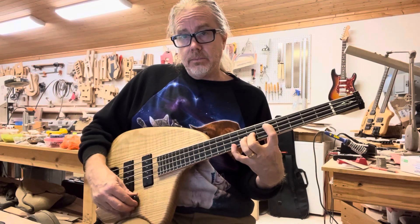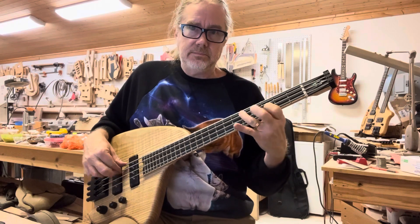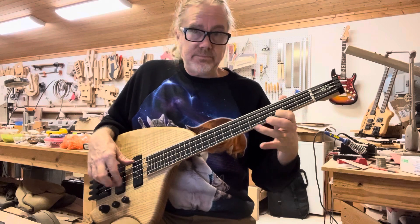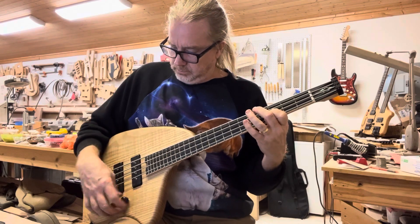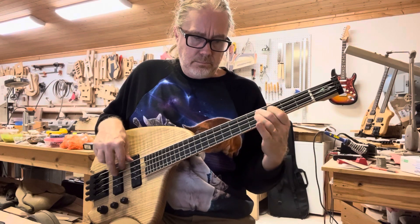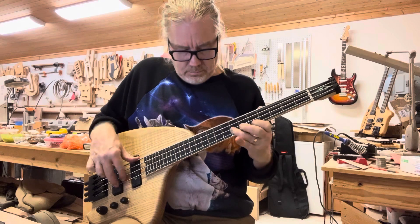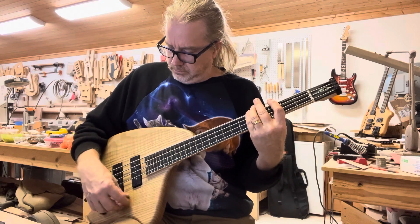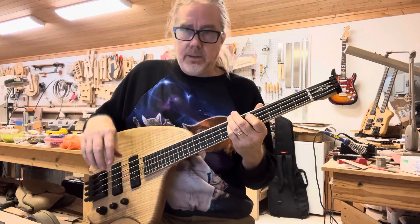So this has an active/passive switch. That was active, this is passive. Neck pickup by itself. Bridge pickup by itself. Back to both. Now back to active.